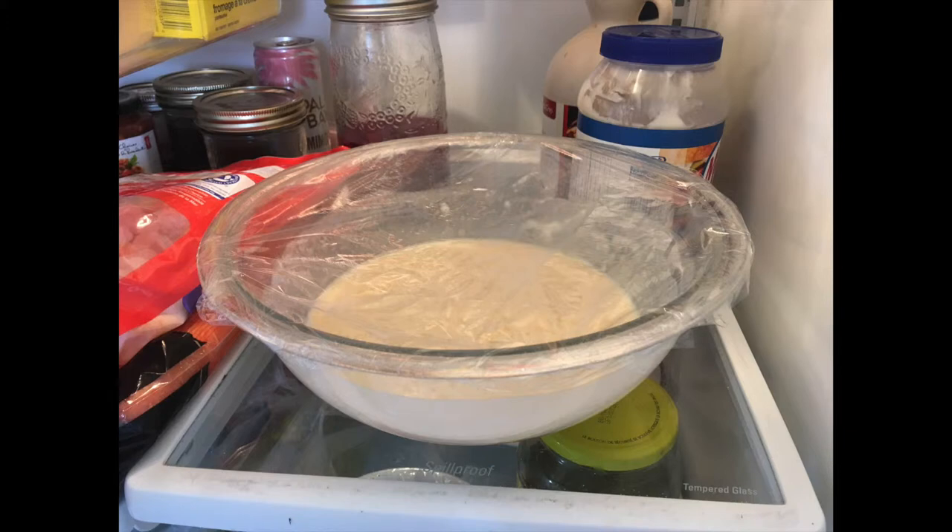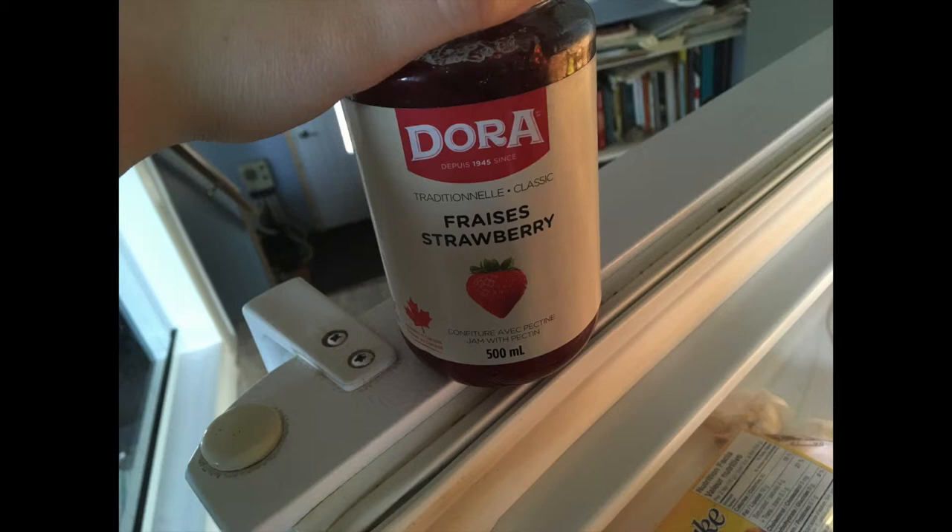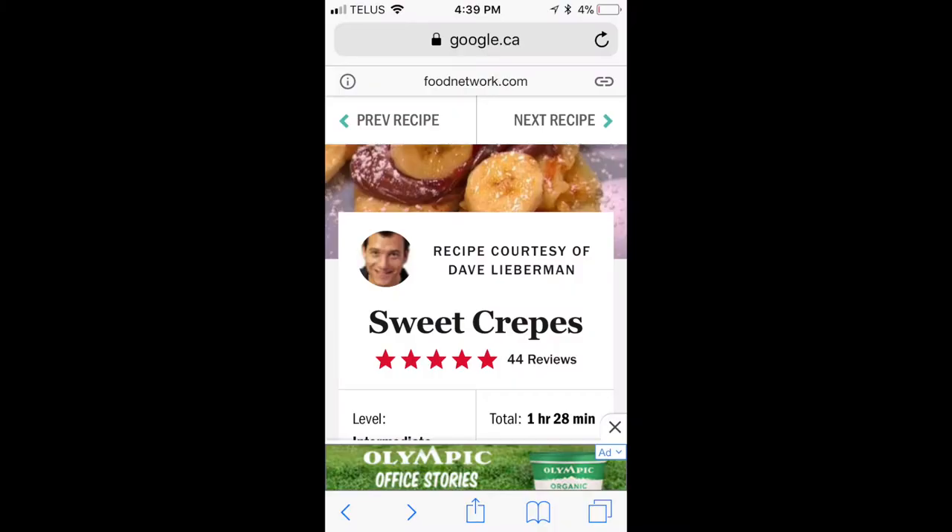And again, super easy to make — you just throw everything together in a bowl and then cover it, then cook it. Are there any types of toppings you'd like to try in the future? Maybe whipped cream — oh, that would have been really good. Maybe whipped cream and maple syrup, just a drizzle of maple syrup.